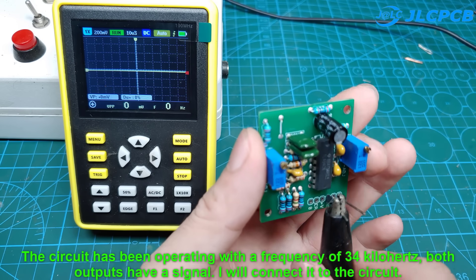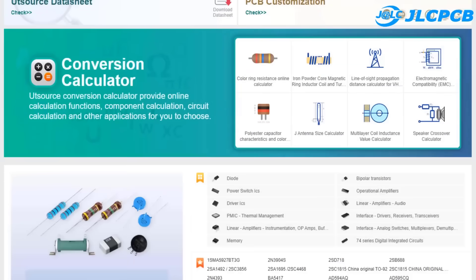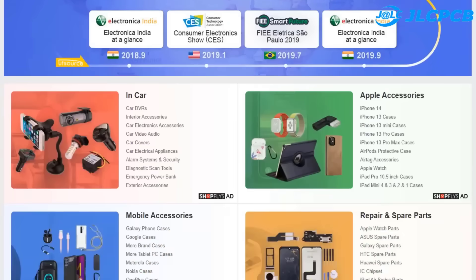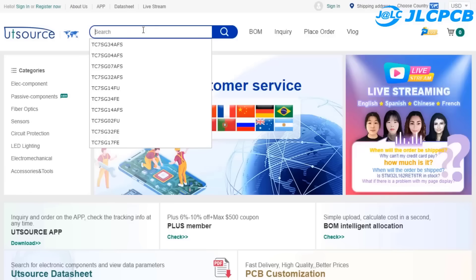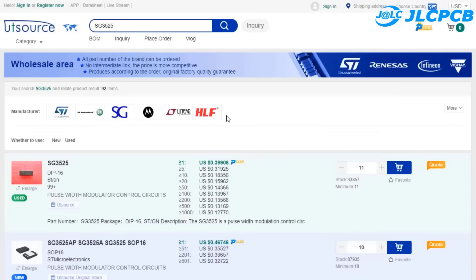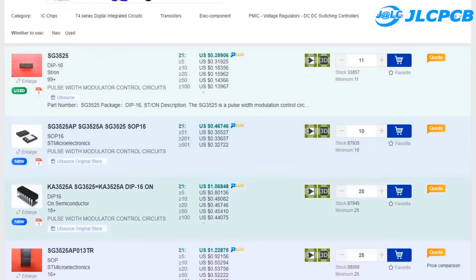This is the official website of utsource.net, where you can buy most electronic components such as MOSFETs, sensors, transistors, and diodes. Just type the name of the component in the search bar and you will get the results and the price almost immediately. Refer to the website link in the description for more details.